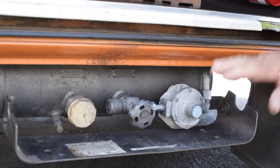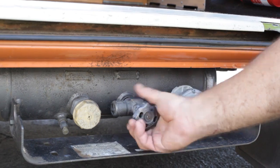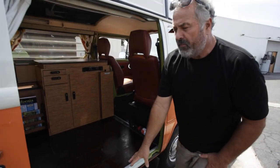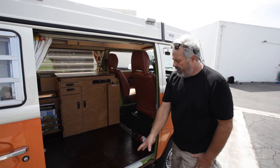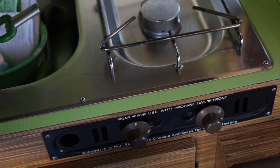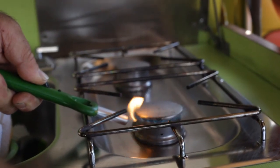We have the propane tank for the stove. That is operated by turning this knob anti-clockwise to charge the lines, and clockwise to turn it off. We're going to provide you with the propane so you don't need to fill that. But if you should run out, fill it up, bring us a receipt, and we'll reimburse you. To light the stove to cook, once the propane bottle is turned on, push the knob in, rotate, and light the burner.